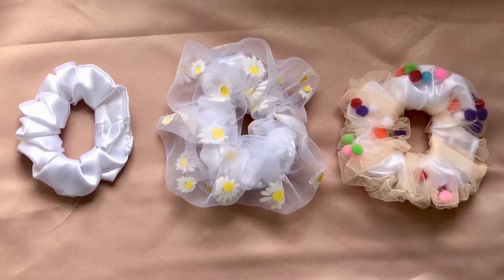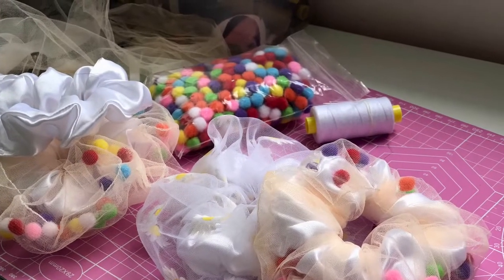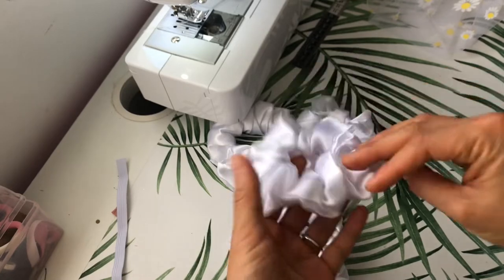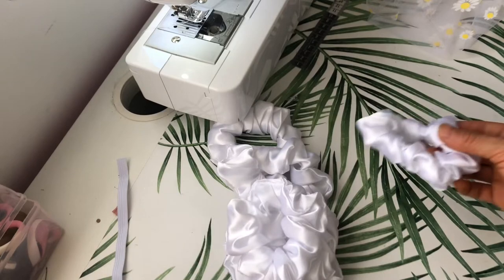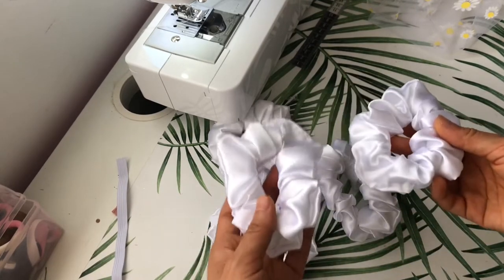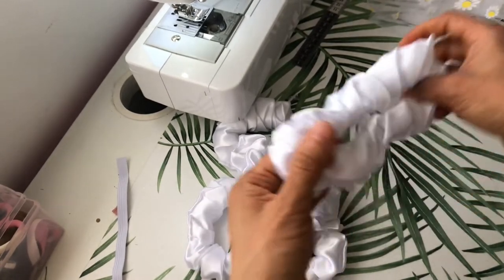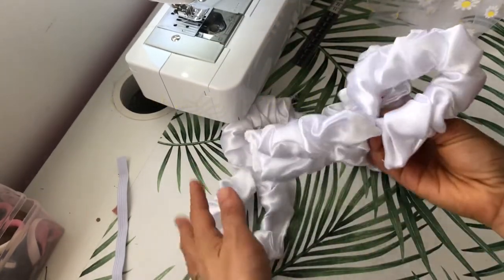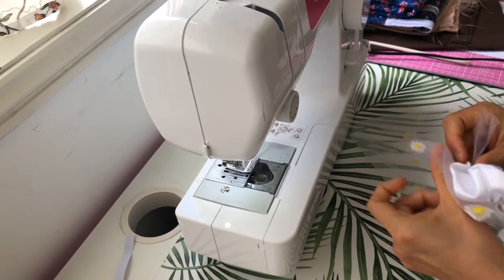Hello and welcome to another scrunchie tutorial. In this video I'm going to share a very useful technique — you can make a scrunchie out of a hair tie that you already have, without needing to buy elastic. These white satin scrunchies were originally made with an outer layer, but I messed up the measurement, so I'm giving them a new outer layer. It took me a while to figure out how to do it, but I thought I'd make a video since I haven't seen much of this on YouTube.